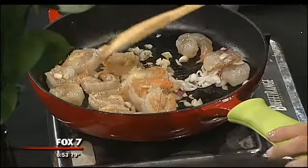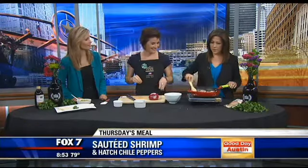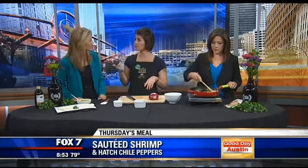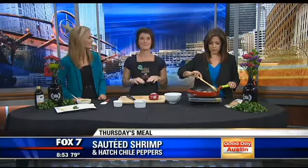Absolutely divine. You can save some of that hatch chili and put it in for Thanksgiving. You can definitely freeze them. You can roast them yourself if you'd like, or we can roast them for you at Whole Foods. We have our huge roasters outside — it smells amazing.